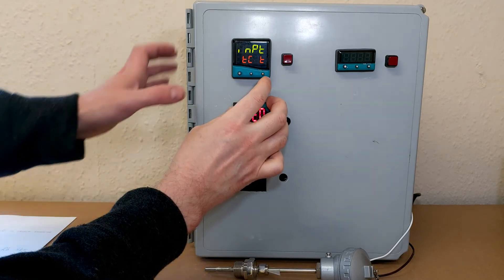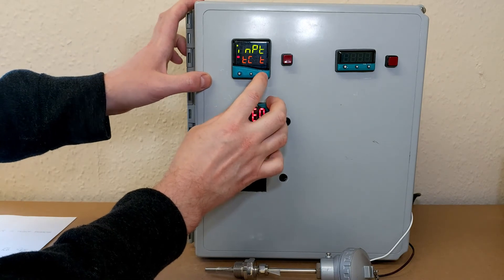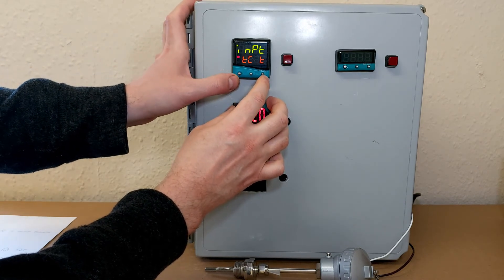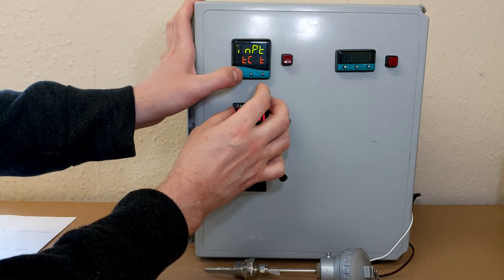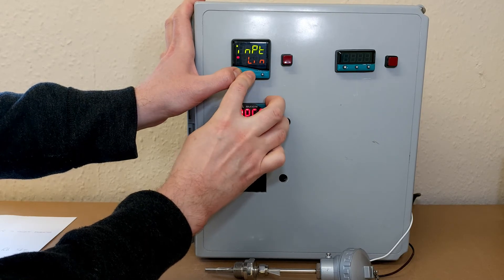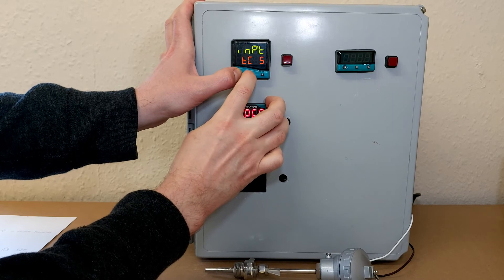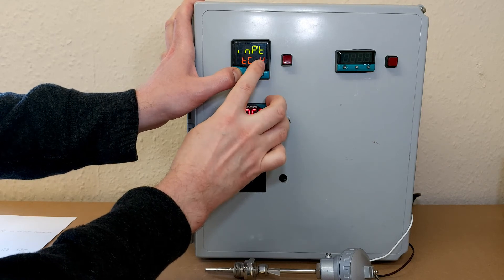There's input. It's set up for Type-T thermocouple already because I've just set it up. But to change this, we hold the star button and press the up and down arrows. Let's set it up for K — that's a K by the way.